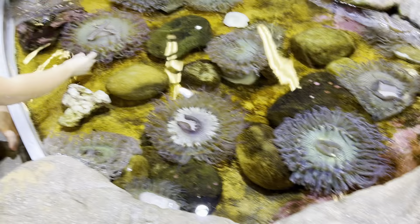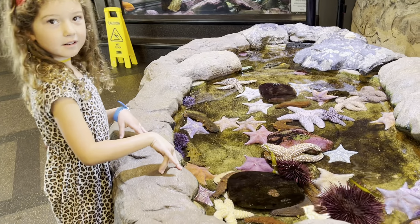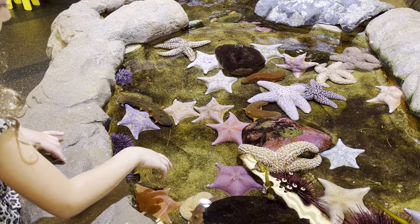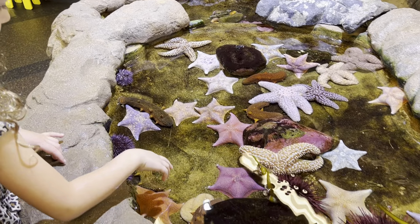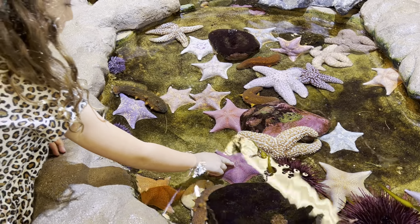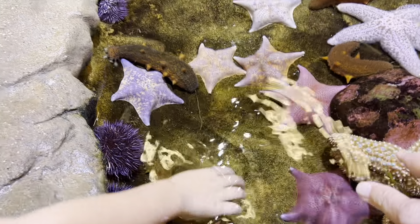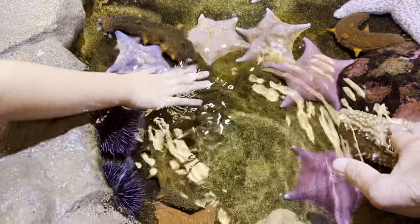This is where our abalone farm. Go get the starfish — touch the starfish. Which one do you like? There's a big one. What does that one feel like? Oh, that was really rough. Yeah.